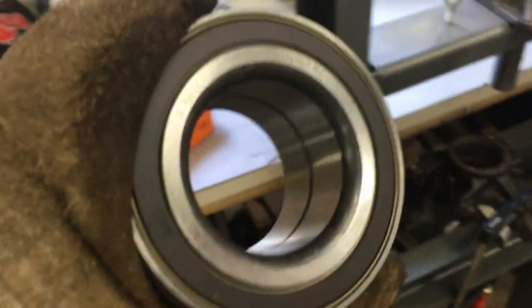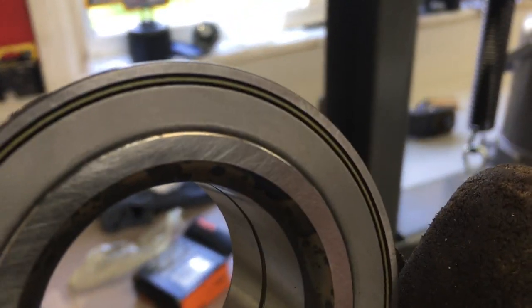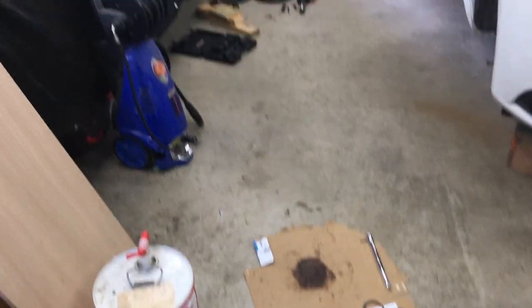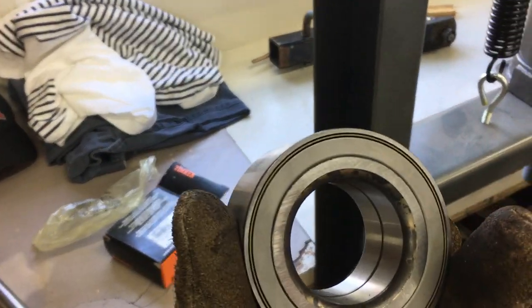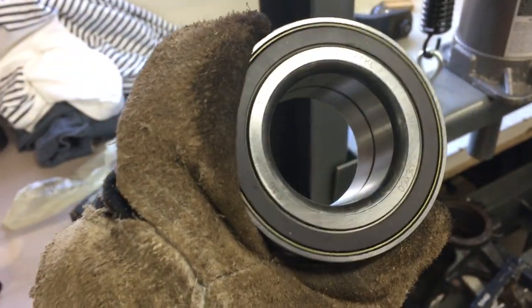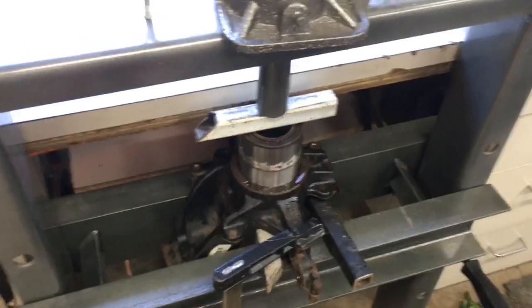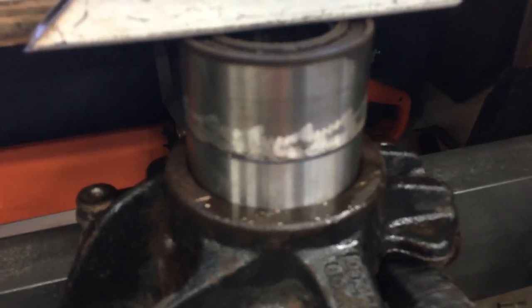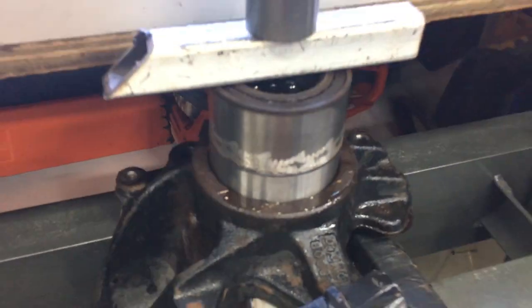Getting ready to press the new bearing into the knuckle. Pay close attention to the bearing orientation — one side has a metal piece, the other looks more like rubber. Make sure you compare it to the one that came out. The metal silver side should be the outside, and the rubber-looking black side on the inside because the ABS sensor reads off that. Use the old bearing to push on the new bearing so you're pushing on the outside edge — not the inside, so you don't damage it. Spread a bit of lubricant in there after cleaning everything up.